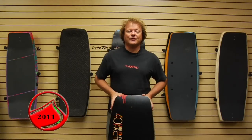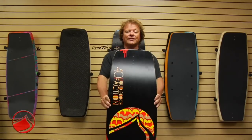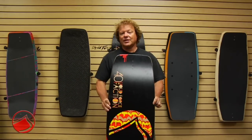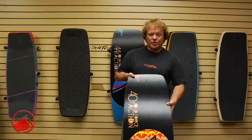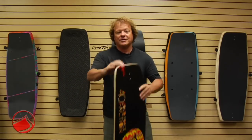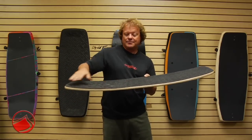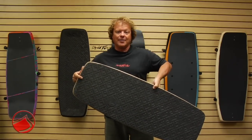The 2011 Liquid Force Faction Wakeskate. This is our entry level wakeskate — really an affordable board. It's simple, it does the job. It's wood, single concave running through the center of the board. It's got a progressive three-stage rocker. It's a flat deck with a molded EVA top.